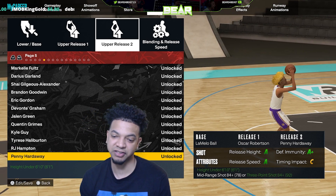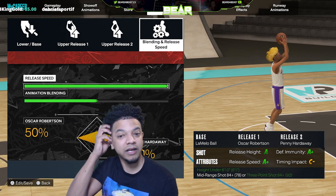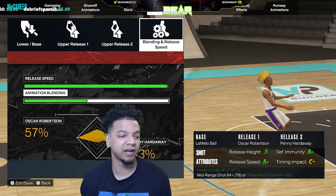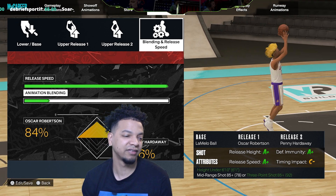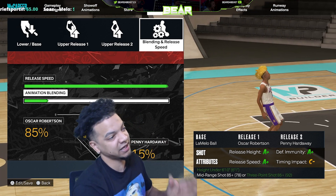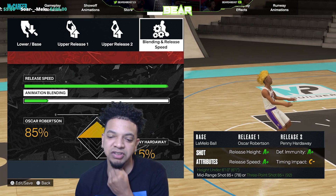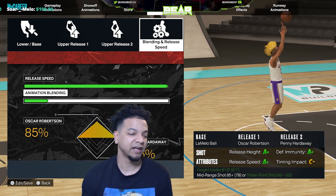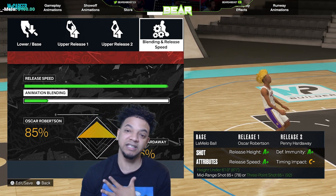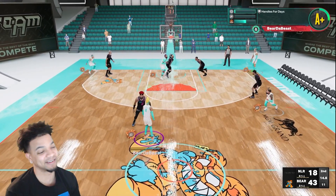My upper releases are Penny Hardaway and Penny Hardaway. As you can see, the stats on this are pretty good. I wanted to try a jumper that had a lot of good grades, and this grade is pretty good. The blend is 85/15. So now I have A+, A+, A+, C-minus. This jumper right here — LaMelo base, Oscar Robinson, Penny Hardaway — this is my money shot.